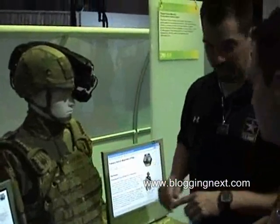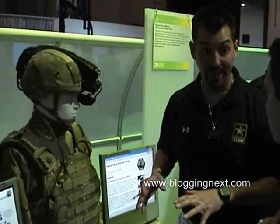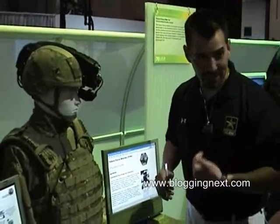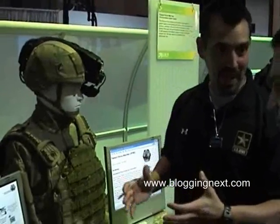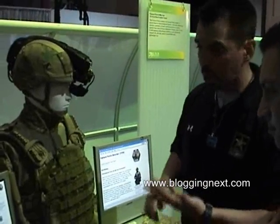This is the Future Force Warrior. It's the program being funded by the Army to fuel the next generation soldier in 2010. We affectionately call it an F-16 on legs. It's a redesign and rebuild, really focusing on a couple things: one is lighter weight, greater capability.